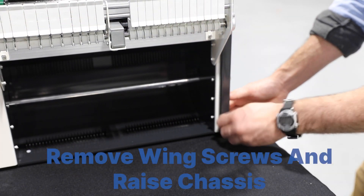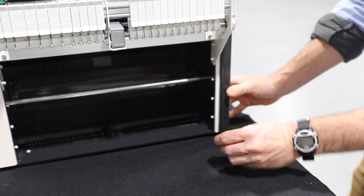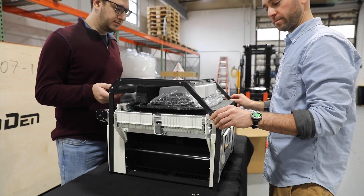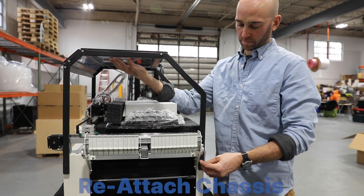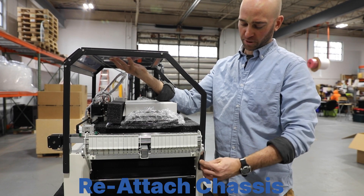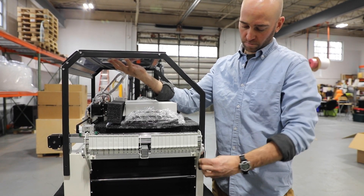Remove the four wing screws holding the chassis to the machine before raising it to the required height, then reattach the chassis to the machine with the wing screws to keep it stable. Hold your hand under the roof of the chassis while screwing them in.